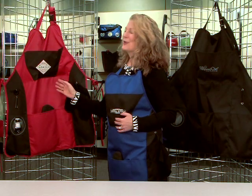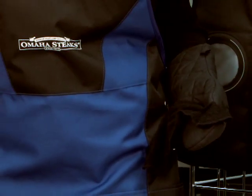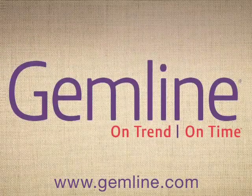This is an item that's great for your corporate outings and it's 100% machine washable. Gemline makes your job easier with free art, in-stock guarantee, and our expedited fast track service.